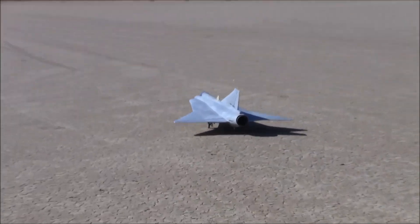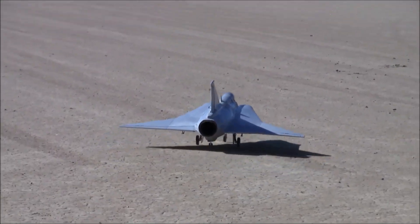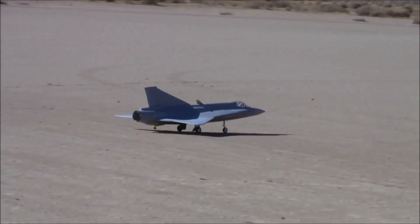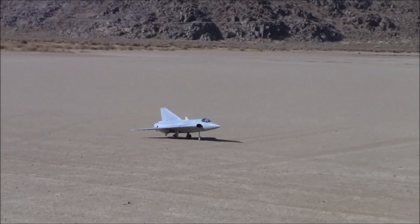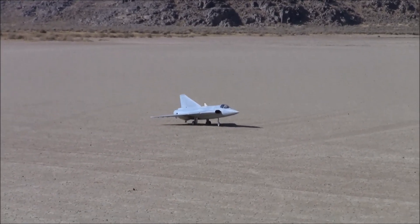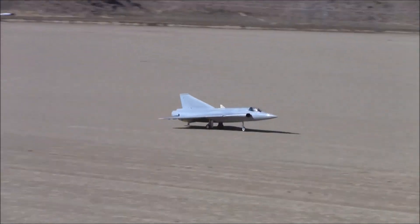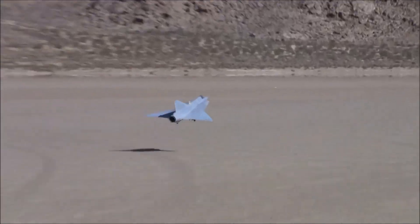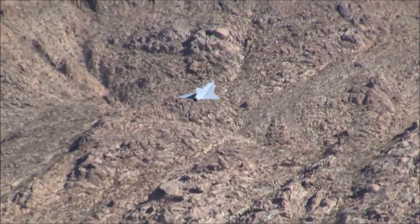All right, and we are out once again with the one-time star of an old movie — correction, 1990 Firebird. So this is a Saab Draken, and this was made from molds of the jet that was used in the movie, the RC jet.